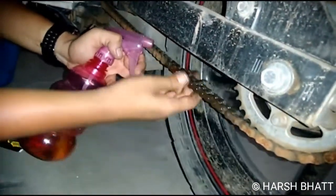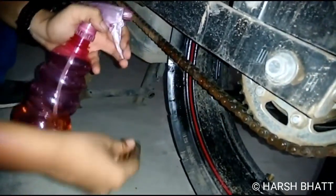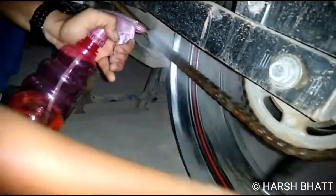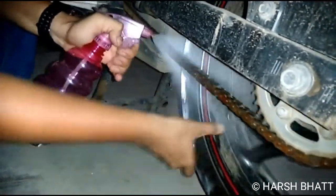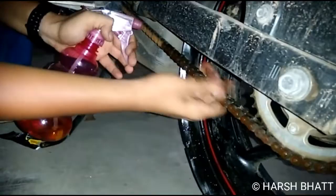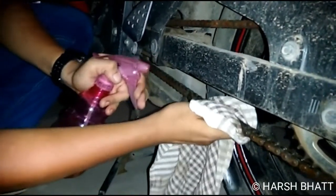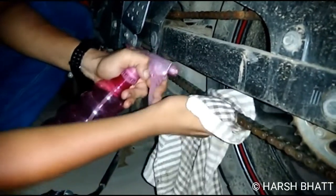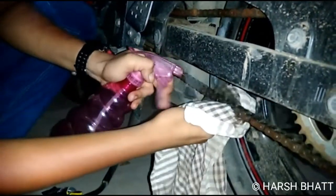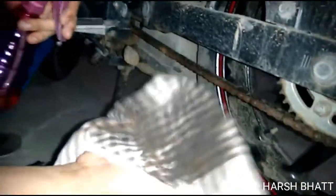We'll break in the new wheels first — we've got to clean it, it's made petrol. Remember to keep the chain on the engine. Don't keep the chain on the engine. Look how much the oil is.